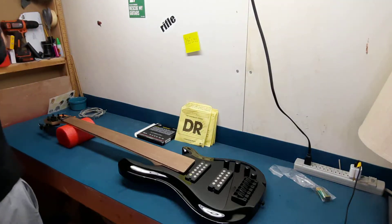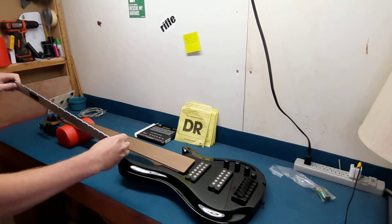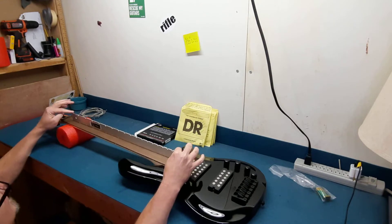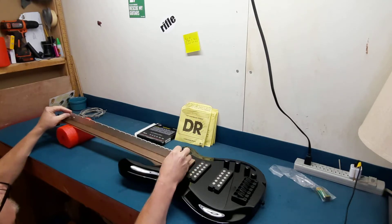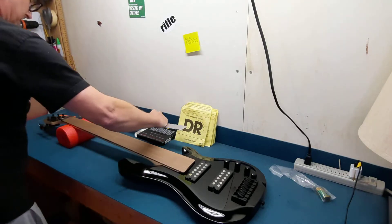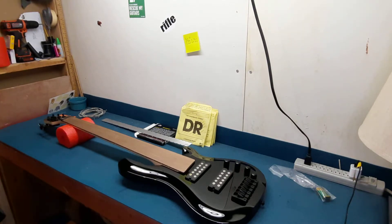So first things first, let's see if this neck is straight. I mean, of course this is notched — I don't need notches. It looks to be straight though. It's got a tiny bit of back bow, just a tiny bit. I'm going to go ahead and make sure that the truss rod's working fine.